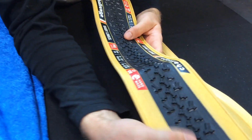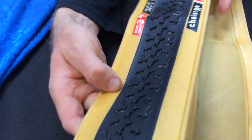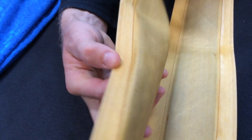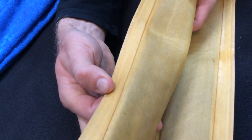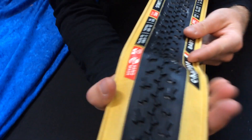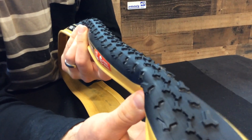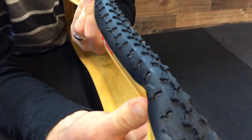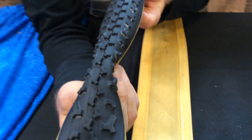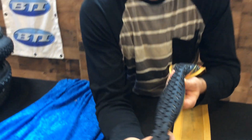Here's a unique tire — it's the Challenge Baby Linus. This one's unique because it's actually handmade, and you can see the tread is sort of adhered right onto the casing of the tire. Pretty interesting to check out the construction. It's a 300 TPI casing, so really supple, and just has a unique look. This tire is really heavily used by a lot of the pros, along with its sibling, the regular Linus.